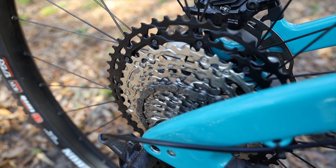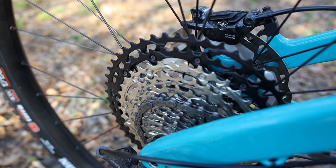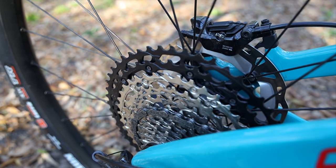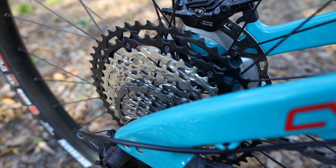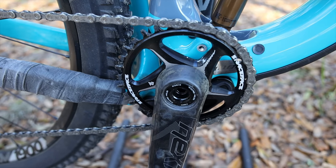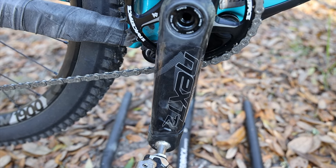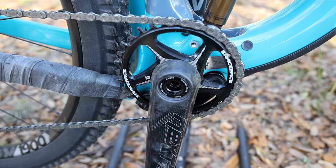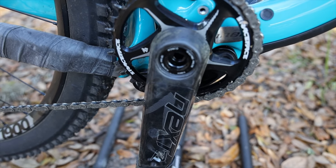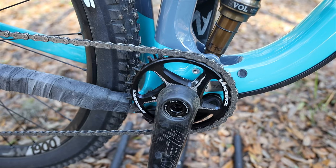For the drivetrain, you've got a Shimano XT rear derailleur and a 12-speed Shimano XT cassette ranging from 10 to 51 teeth. Based on my time on the RIP 9, Shimano XT doesn't have that one problem gear like some SRAM Eagle setups where it feels like it wants to skip no matter how you tune the derailleur. The front chainring is a 32t on a Race Face carbon crankset with 175mm crank arms. The bottom bracket sits a bit higher than other 29er trail bikes, so pedal strikes shouldn't be an issue.